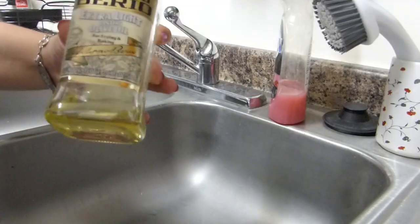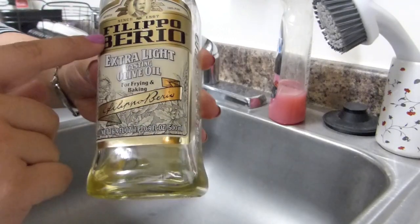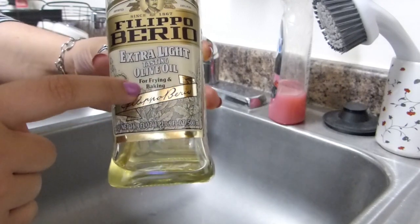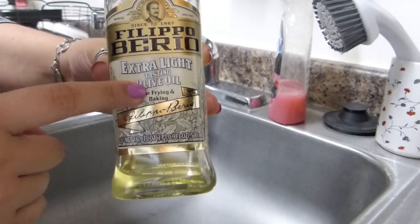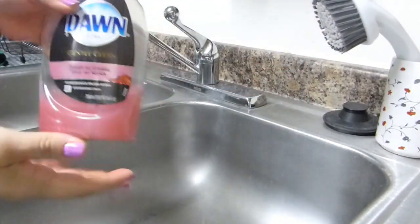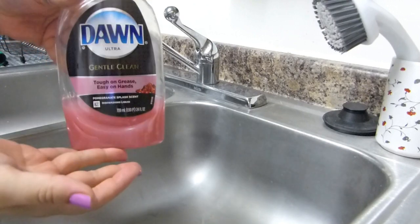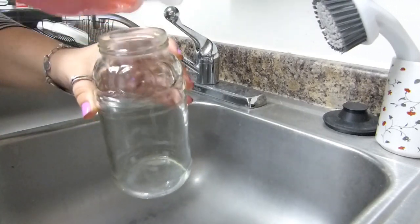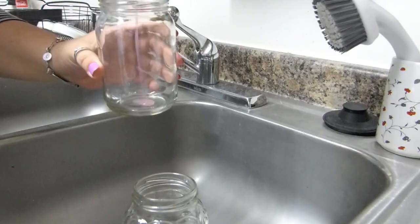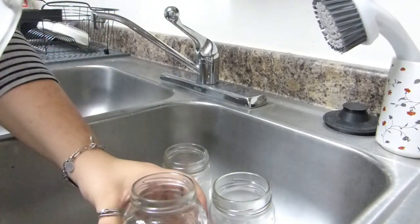I thought I had more olive oil than this, but this should be enough. Apparently Filippo Berillo had no idea that not only is this good for frying and baking, but it's also good for cleaning. I've got my soap — Dawn, gentle, ultra clean — and I'm going to put in equal parts soap and olive oil.